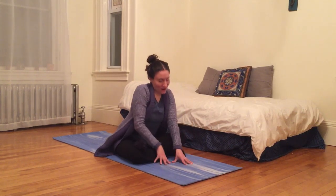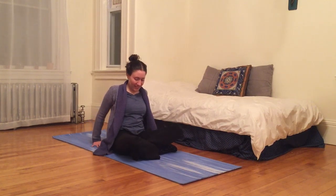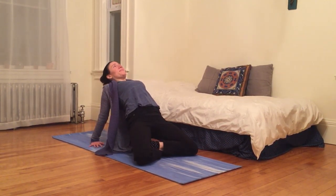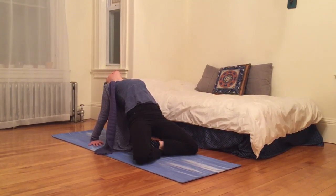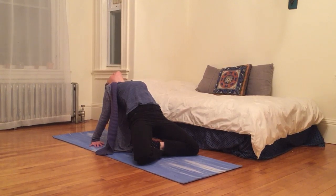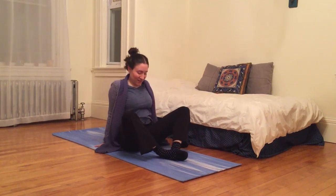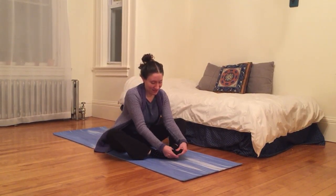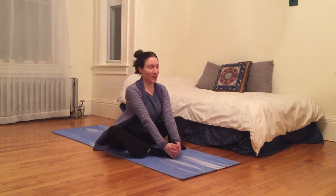Now on our next inhale, we can walk ourselves up. And crossing our legs, we can press our hips up, so that we're kind of pressing our knees into the earth as our palms are behind us. You can release your neck, gaze behind you, and then return to sitting on your bottom. You can bring the soles of your feet together. Give yourself a little soul massage here on your feet, your toes, your ankles, and then clasp your fingers around your toes.